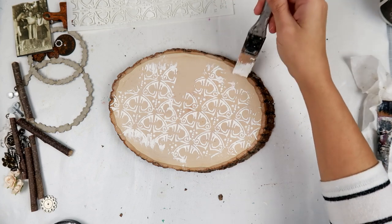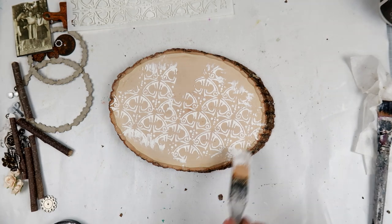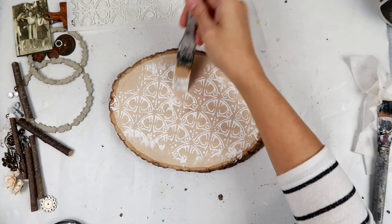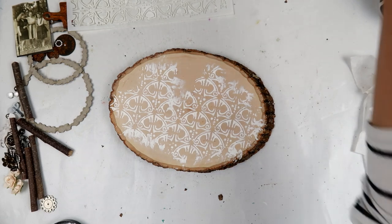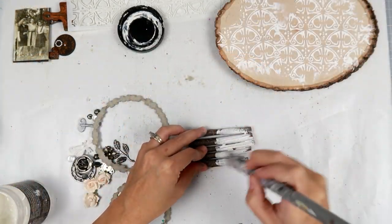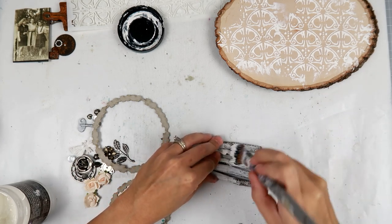Next I am adding some texture with paper paste from Finnabair — I love this stuff, it's my favorite. I used one of the stencils with it, and now I'm just going to dry that a little bit.